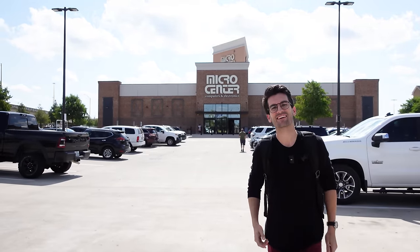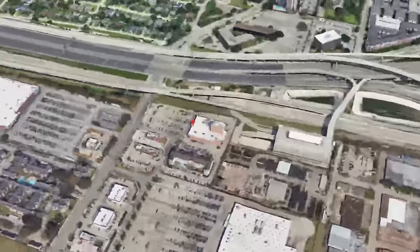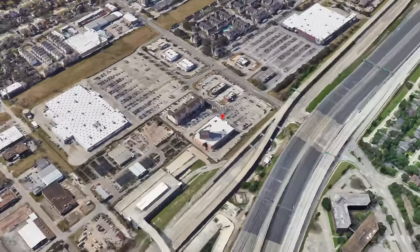Hey again, we are here at the Houston, Texas Micro Center and we're ready to film another episode of Gear Up. We're also about to be run over in this parking lot.